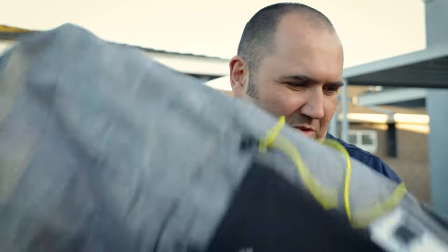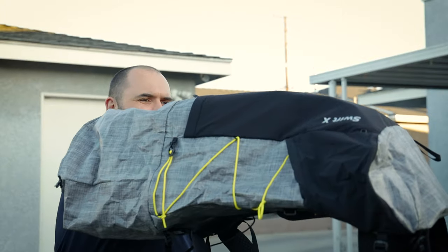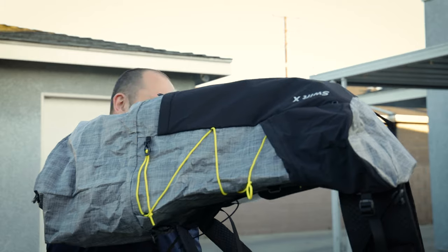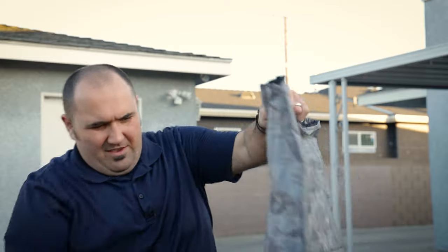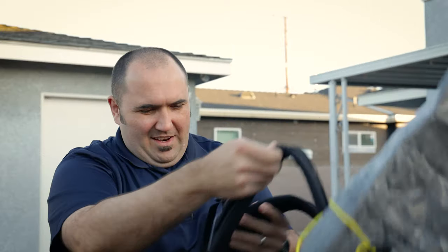It's really super durable. There you go - there's the Swift X, about how big it gets. That thing's actually a good size. I thought this was going to be a lot smaller than it was when I first picked it out. Yeah, check that out - I got the regular harness with this thing.